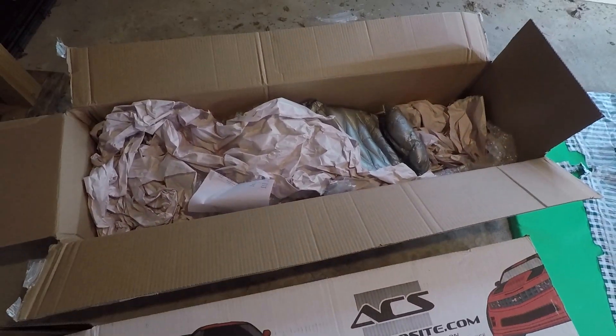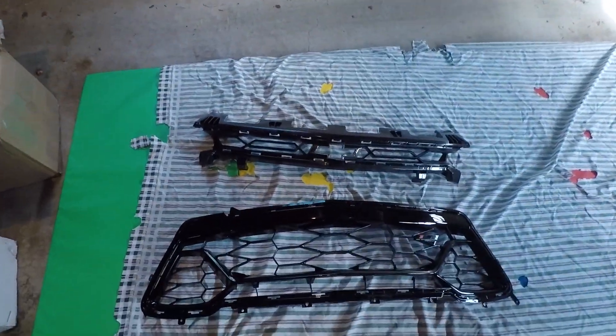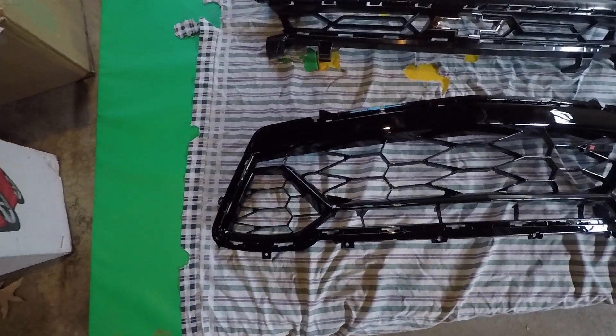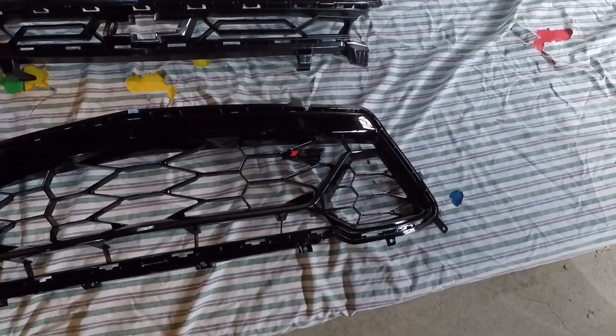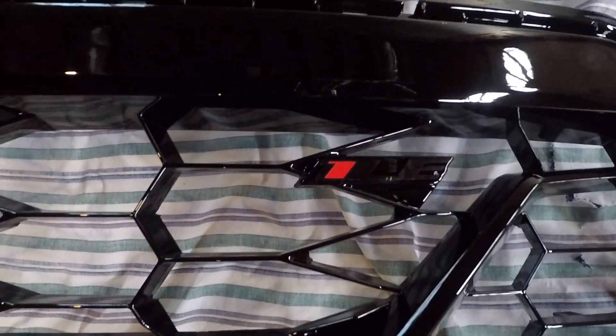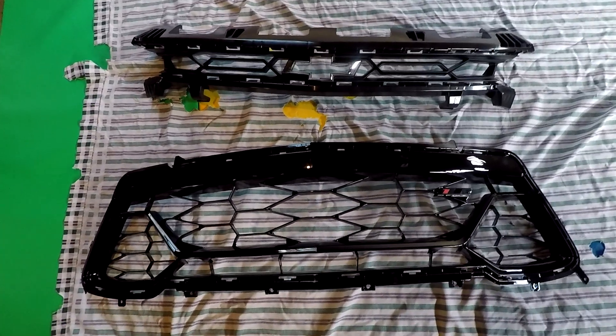All right, so they came in these two big boxes — one from ACS Composites, the other one from that Camaro guy. Here are the grilles — I've got them set up on a mat so nothing gets scratched. I just want to explain real quick: this is a lower grille, 50th anniversary edition, so it's got a little different design. I threw a 1LE badge on it to make mine a little different. It's an official GM product, so this one should fit pretty good, shouldn't have any problems.